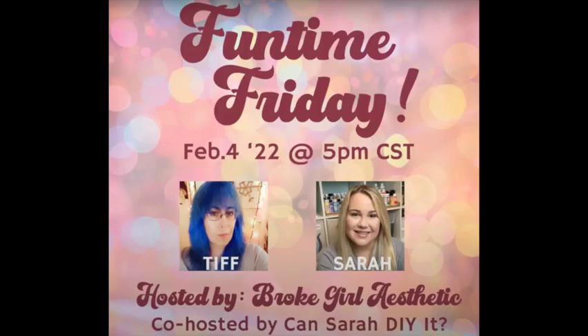Once again, I want to thank Tiff from Broke Girl Aesthetics and Sarah from CanSara DIY It. Check out their channels below, and don't forget to check out the playlist of everyone else who's joining in Funtime Friday. Hope to see you at Nona's here again soon. Bye!